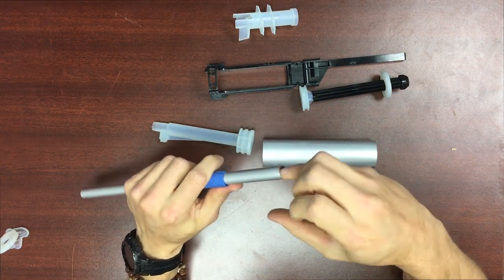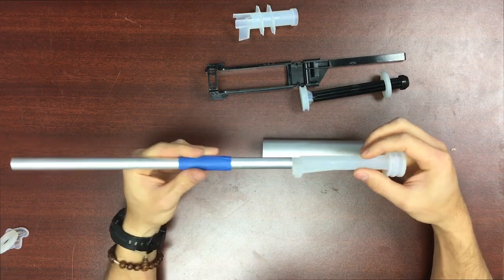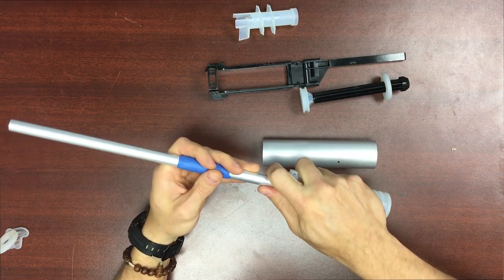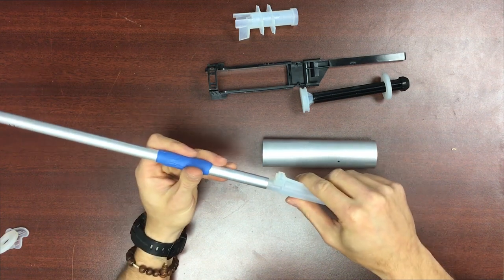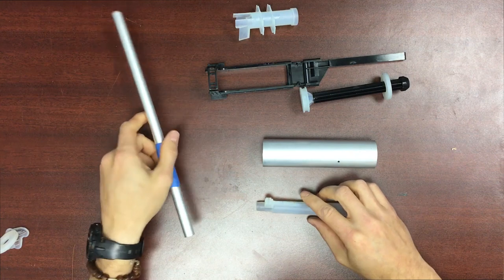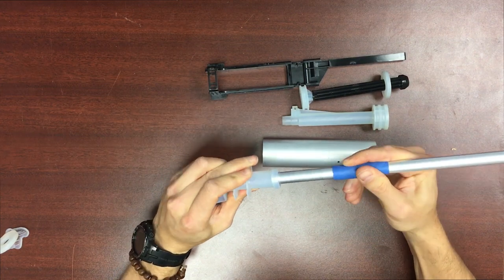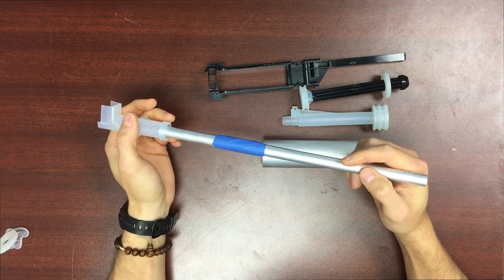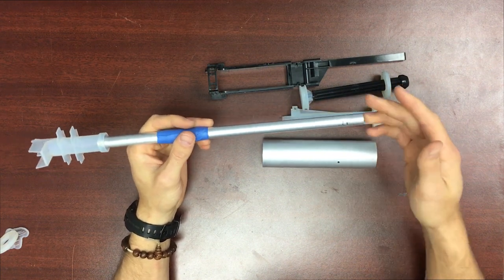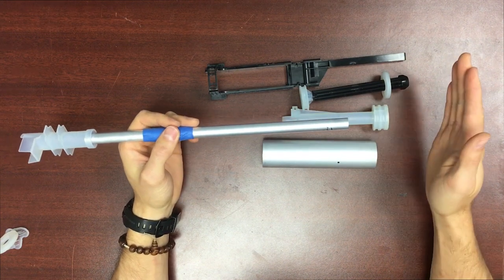High grit sandpaper is your friend for this build. You're also going to want to take a small piece of sandpaper, fold it into a cone shape, and work the inside of your barrel and the edge of the plunger body. If you sand the inner lip here to where it is smooth and doesn't grab your finger, your breech will last much longer because it is going to be sealing against the barrel with a little friction fit.